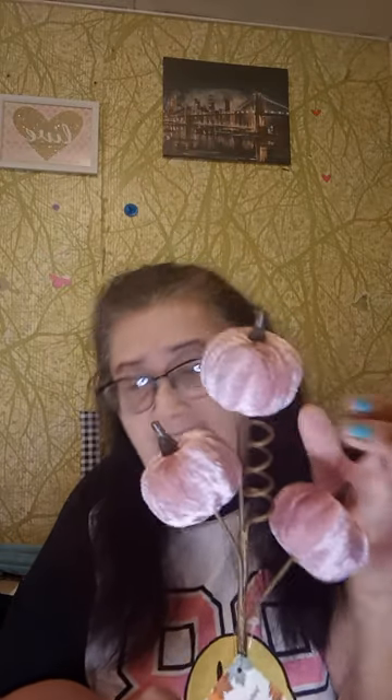Excuse the background — I have so much stuff back there, I've got to fix it. This is a Velvet Pumpkin Pick, and these are so cute. I can't wait to put these somewhere. I love that they're pink and velvet. They are so cute.